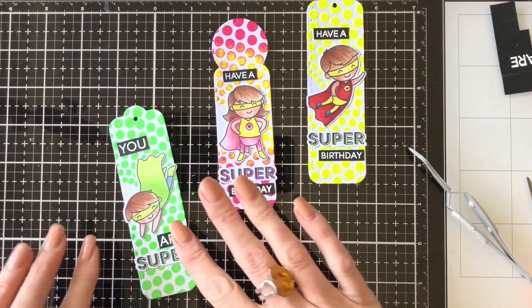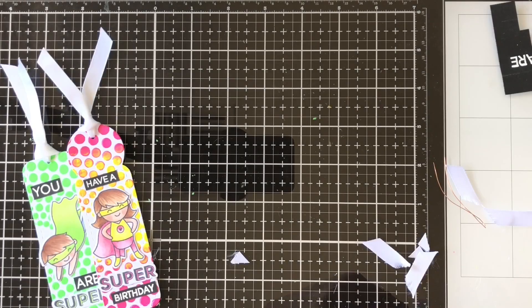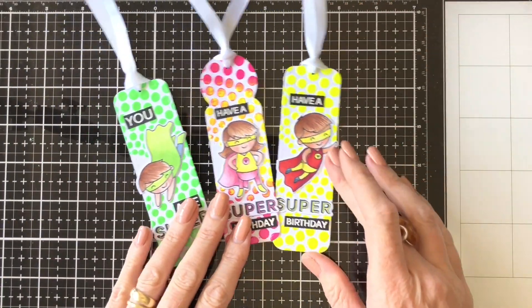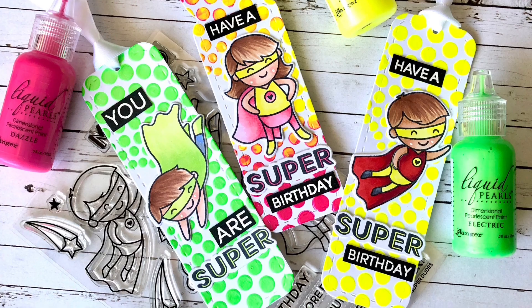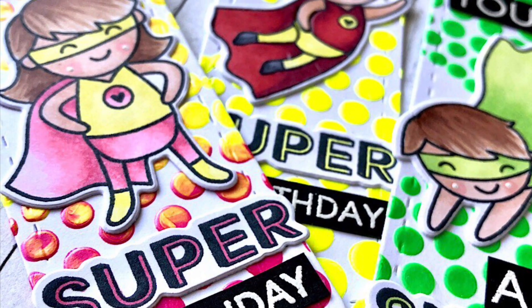I just wanted to finish them off with a tassel ribbon at the top — I thought white would be good given there was so much colour on them already, so just finishing them off with a bit of white ribbon. Very easy, and they have some great texture with that liquid pearls. I hope you give it a go and that the littlies in your life enjoy them. Thanks so much for watching and I'll see you again next time.